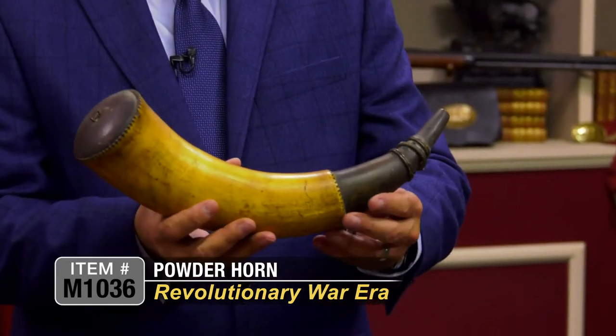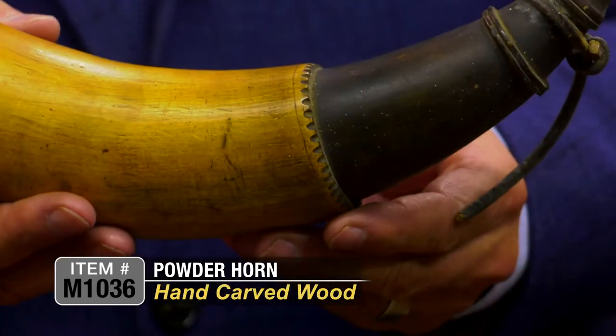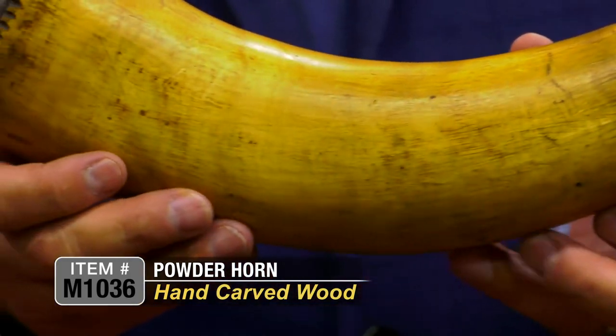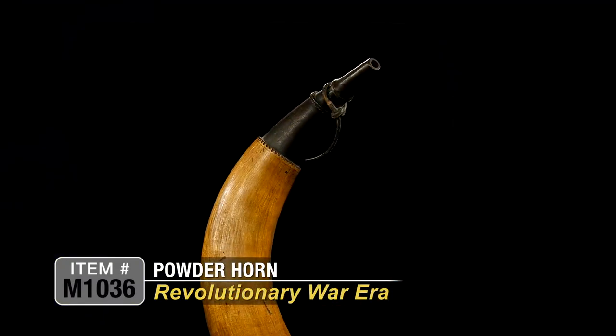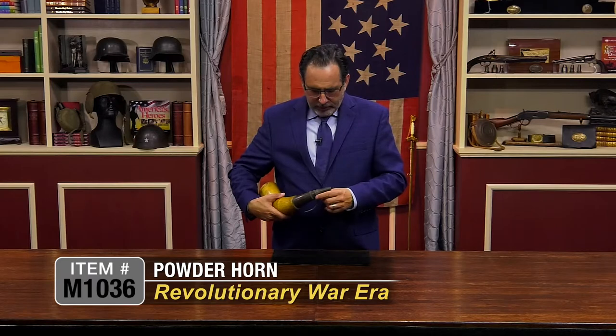You can tell that because it's cut away here. It's got this beautiful chip carving throughout. The form is just simple but true in every fashion. It actually has a remnant of the original leather strap that would be held around your shoulder, probably held in this fashion up and around your shoulder.